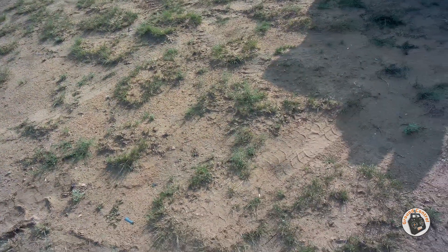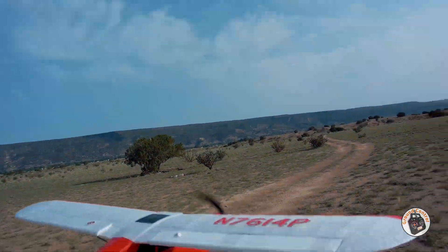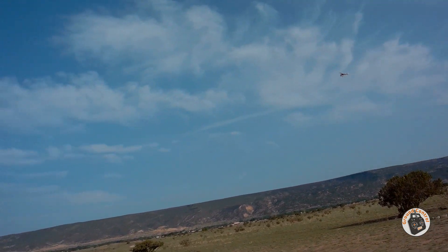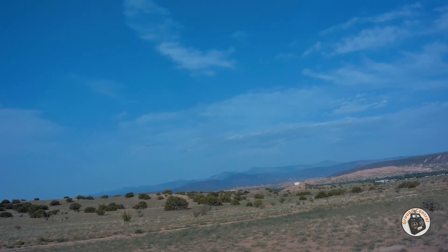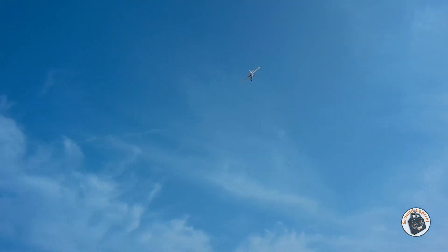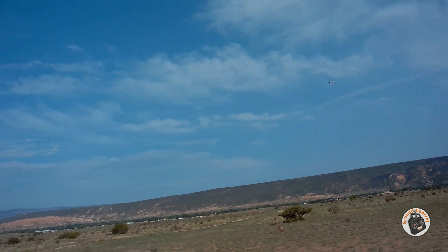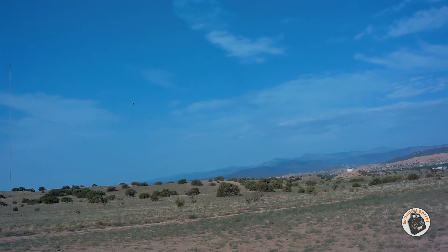Okay, full manual mode again. The wind does not seem to be letting up one single bit — just go ahead and get it in the air. The wind forecast for this morning was two to three, not four to eight. If I had known that the wind was going to be this bad for this little plane, I would have waited and not brought it out today.